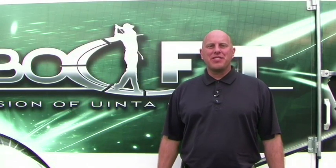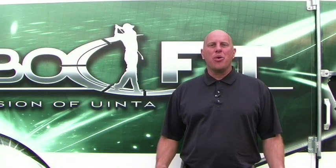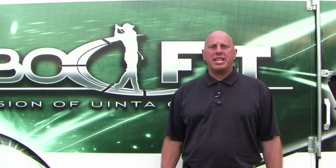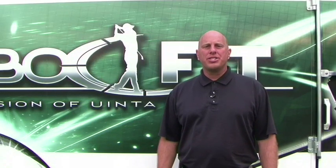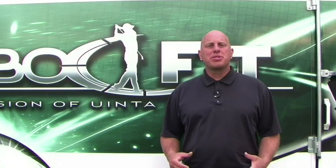Today we're here at Golf in the Round to take a look at the differences between the current grooves on our wedges and the new conforming grooves to be used starting in 2010 on the PGA Tour. We want to see the actual performance differences when a ball hits the green between the two different types of grooves.